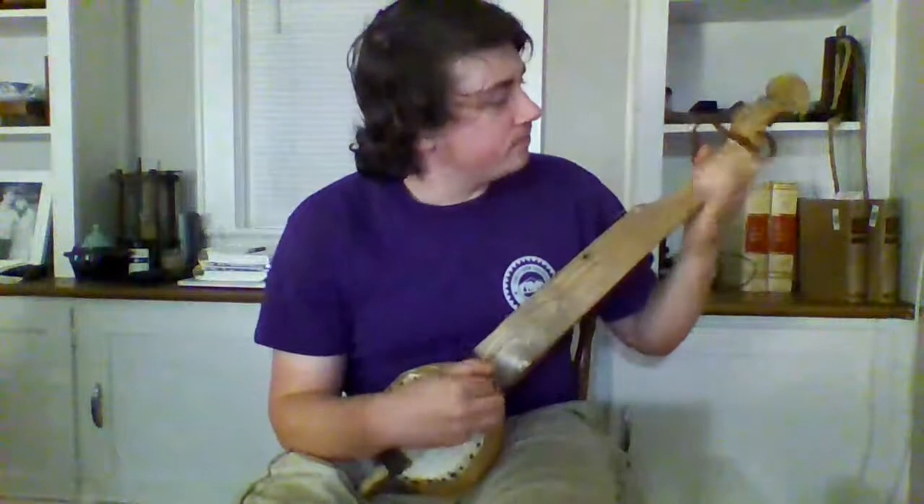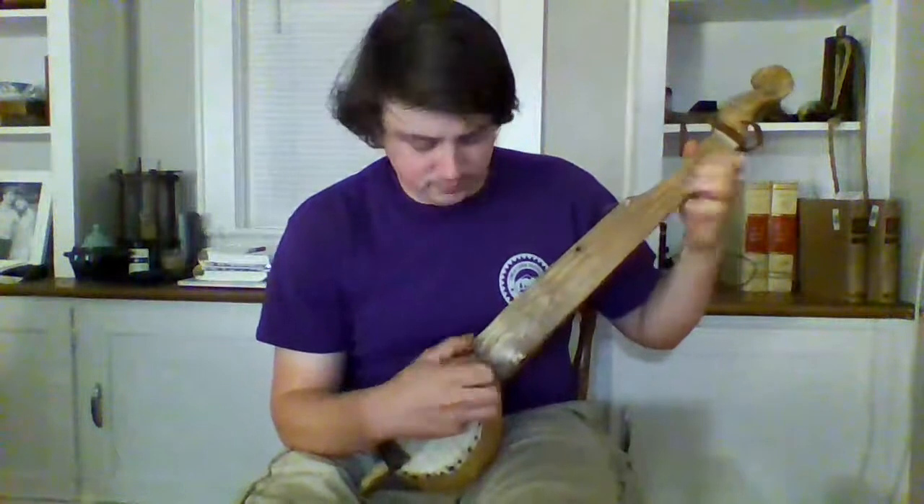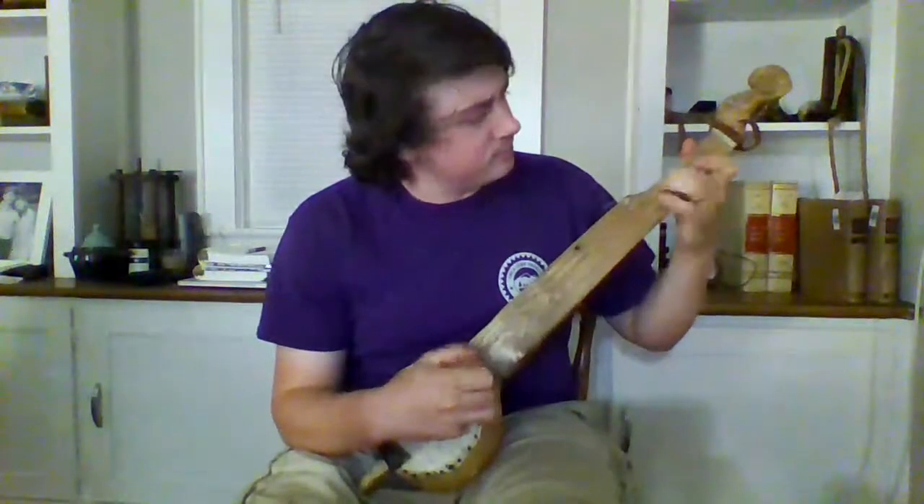Here's a little Sourwood Mountain. [plays Sourwood Mountain on the banjo]